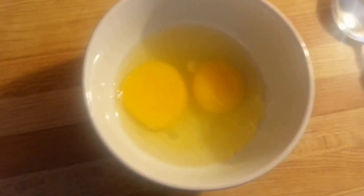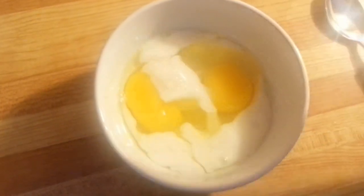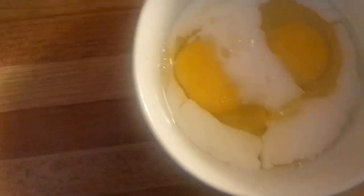So now I've added my 2 eggs. Now I'm going to add a bit of milk. You don't need much — that's plenty. Okay.